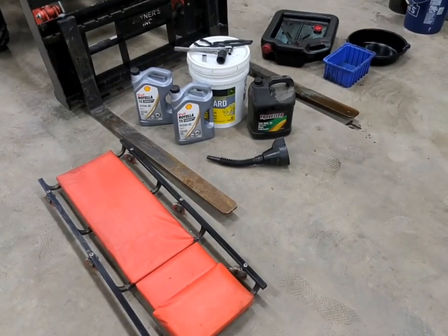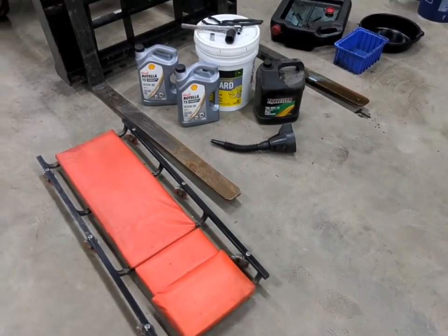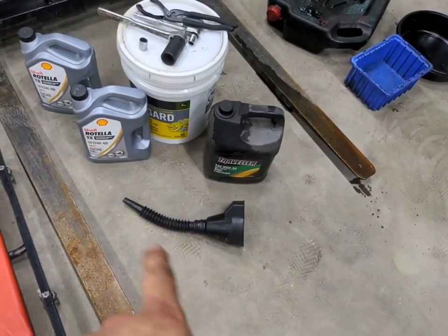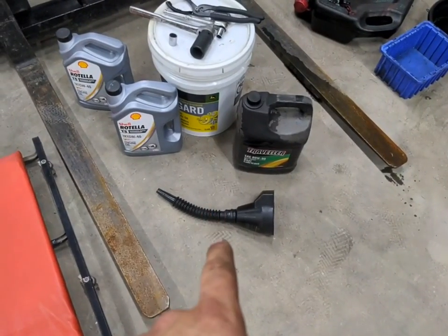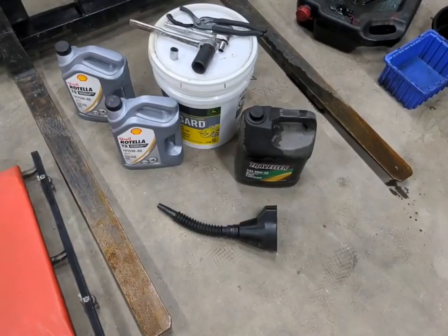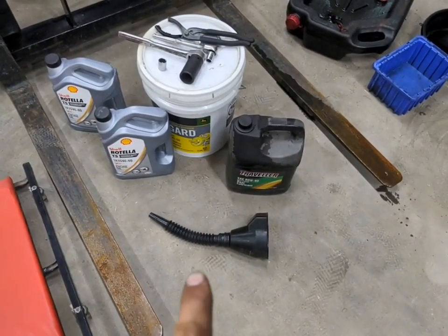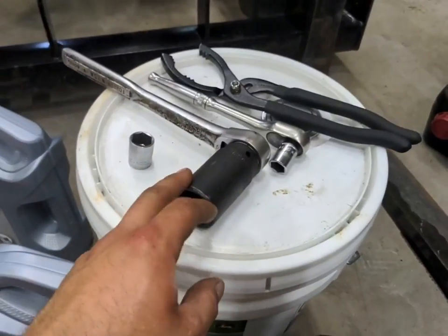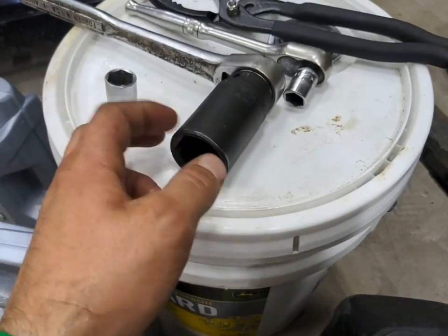Before we get to our service, I'd like to get everything together that we're going to need. A creeper just for laying under the tractor. A funnel — I like this one that's got the flexible tube on it. The engine oil is not too bad to get to, but the fill point for the hydraulic and transmission oil is kind of a pain, just with the upper three-point lift arms in there. So I like to have that flexible funnel. The big drain bolt under the back of the transmission is a 30 millimeter socket — I guess that would equate to about an inch and a quarter.